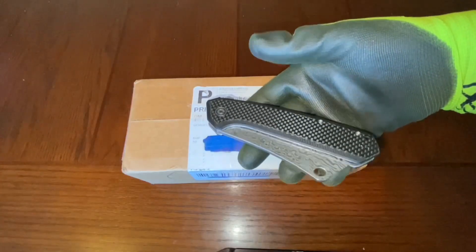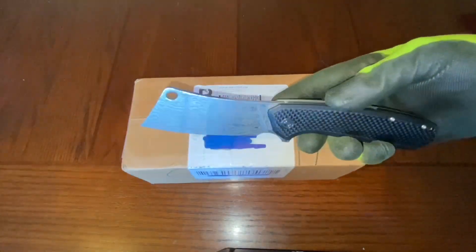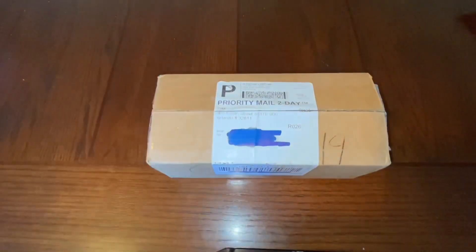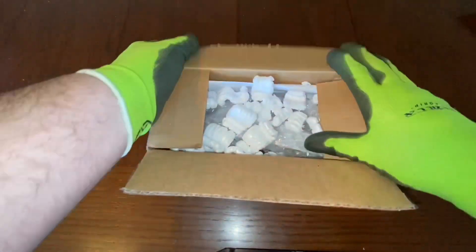Welcome back to the channel, guys. I thought I would share something with you that's pretty cool. It's not this knife, although that's pretty cool, but that's not what I wanted to share with you. What I want to share with you is something that you might have seen before, but I bet not like this.